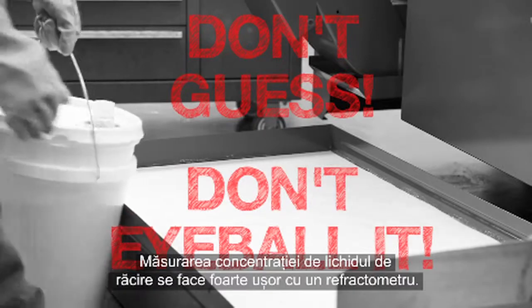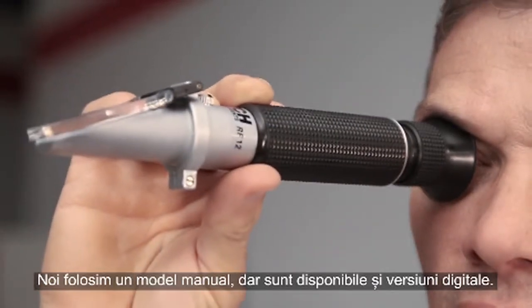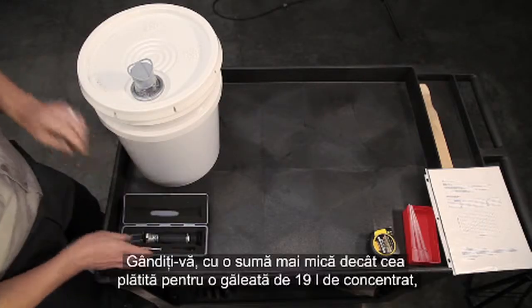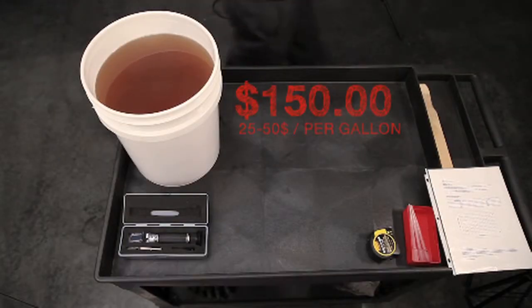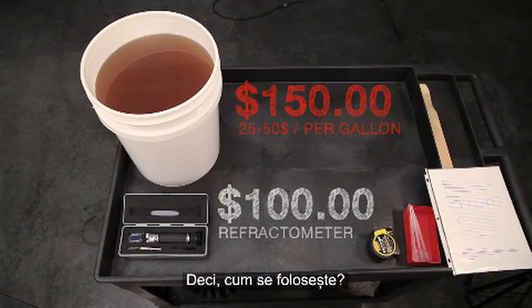Measuring your coolant's concentration is easy with a refractometer. We're using a manual model here, but digital versions are also available. Think about this: for less money than a 5-gallon pail of concentrate, you can purchase this tool and never have to guess about your concentration again.